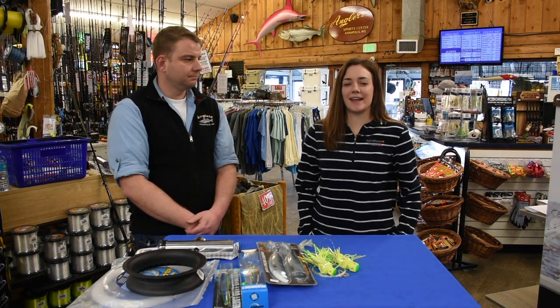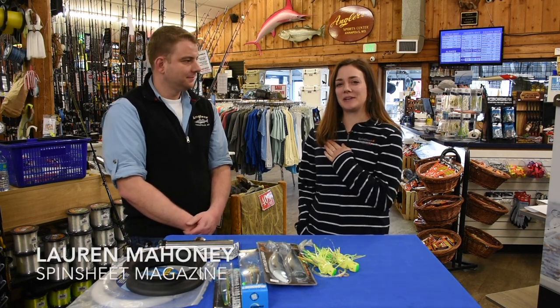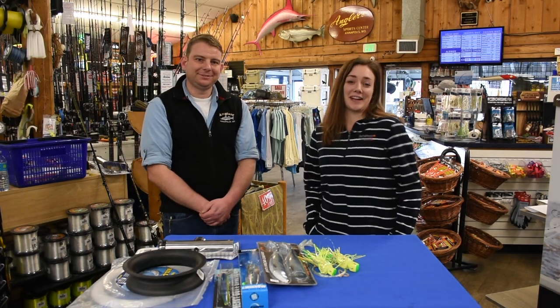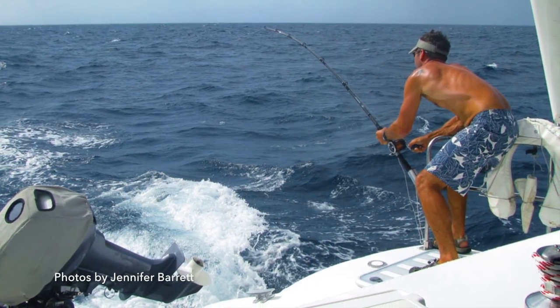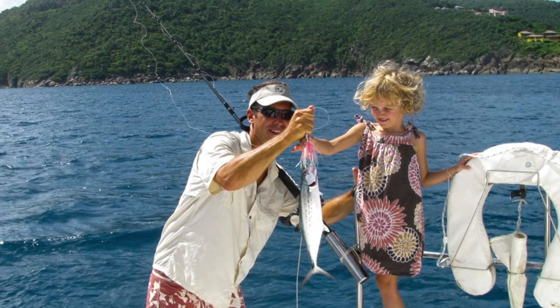There's nothing more rewarding than enjoying a fresh fish dinner aboard your sailboat, but how do you go about doing it? I'm Lauren Mahoney with Spinsheet Magazine here with Mike from Anglers. We're going to talk about some tips on how to do that. A lot of sailors don't realize that going three to six knots on their sailboat is the ideal speed for trolling.